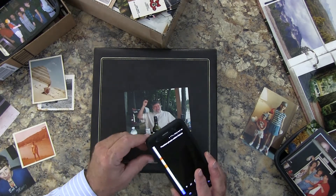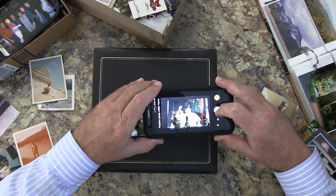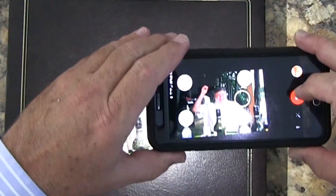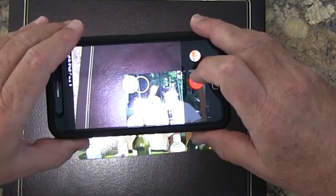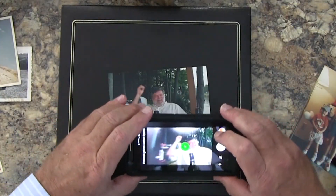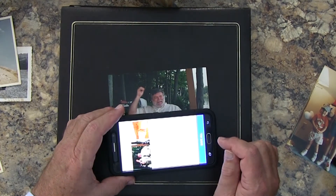I use a dark background like this photo album cover to create contrast with the photograph. Once you have the photograph in the center of the screen, click the shutter once and then follow the arrows to the circles and Google will take four more photographs. The application will then knit the five photographs together and create one, removing glare and dust, etc.